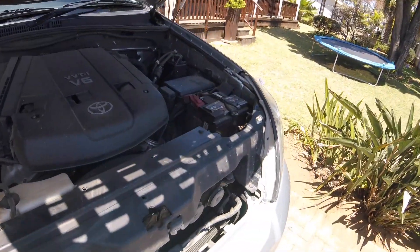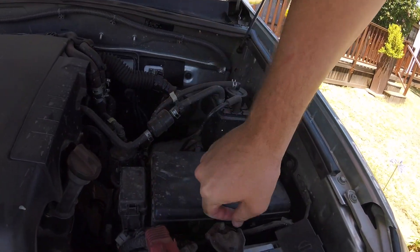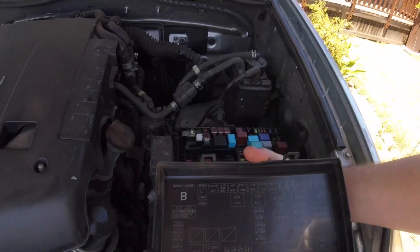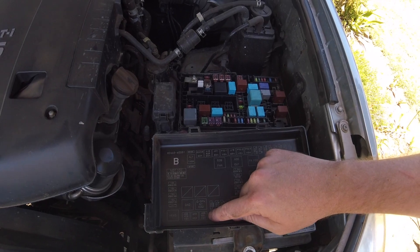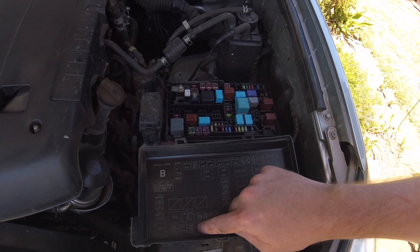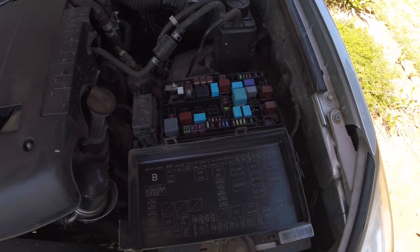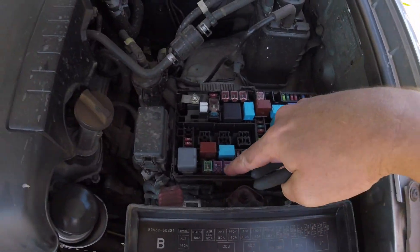The other option is to come to your fuse box. And then if you look here — fuse ABS solenoid. Pull that and you'll disconnect your traction control and your stability control. It'll be this one here.